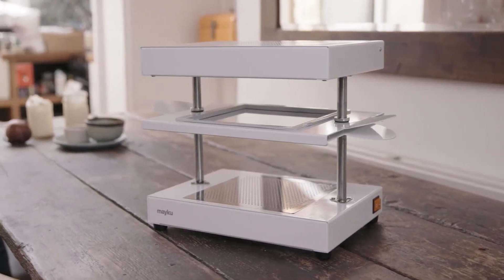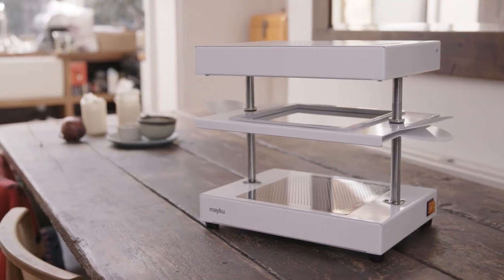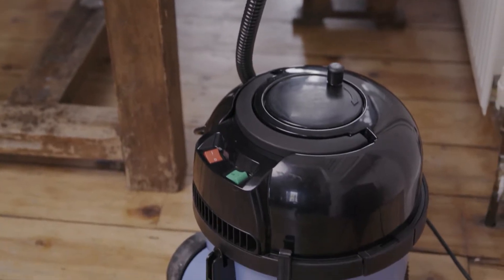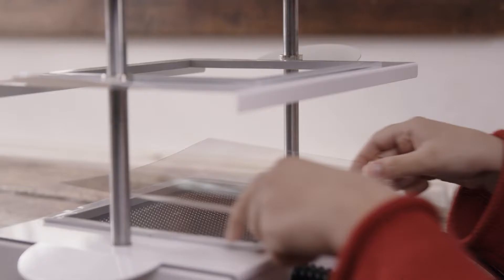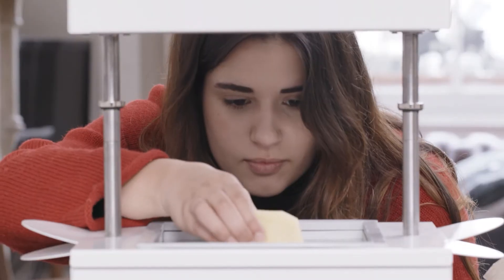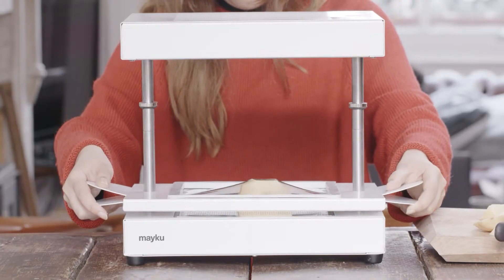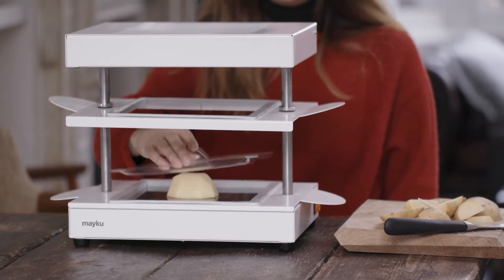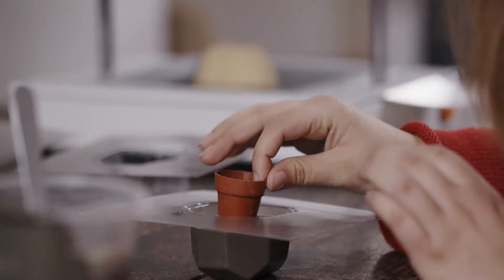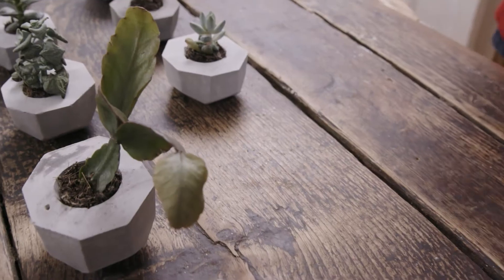Meet the Meku Form Box. It's a factory that fits on your tabletop. It works with any vacuum cleaner and a whole selection of different materials. First, make your design and place it on the bed. The Form Box molds a 3D shape in seconds. Take it out and start a production line right from your tabletop.